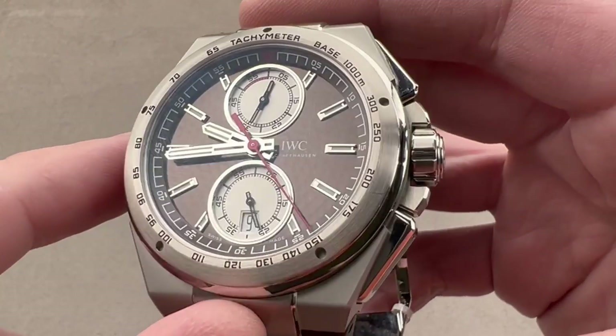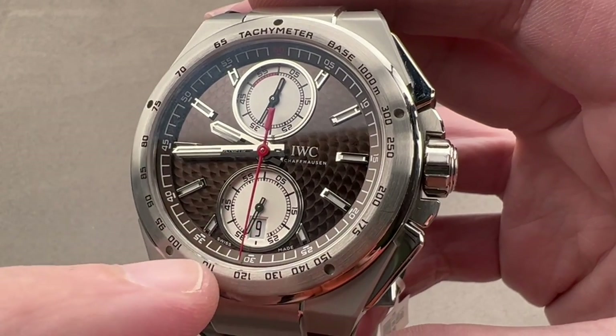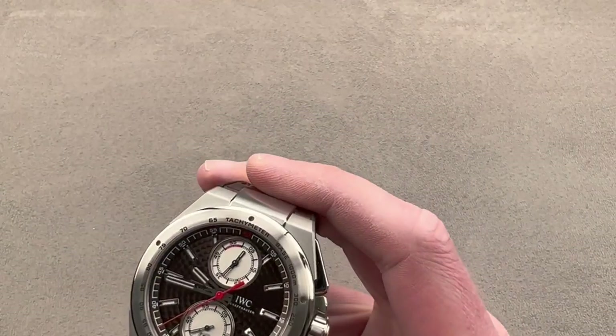We have applique rhodium-plated steel hour indices, steel bezels for the constant seconds chronograph display and the date display, and those lovely polished hands. This watch has plenty of lume — no shortage. Easy to read in the dark; even the subseconds and the chronograph register are luminescent.